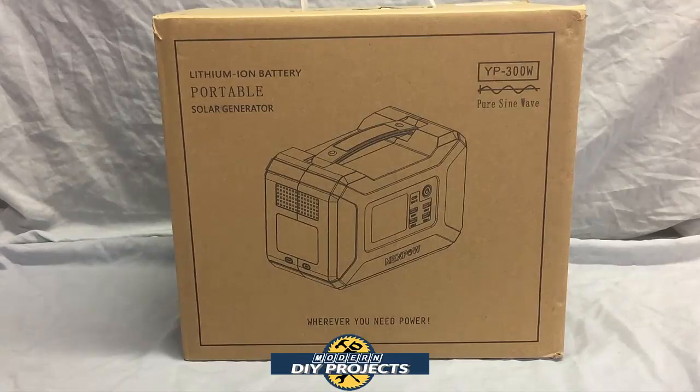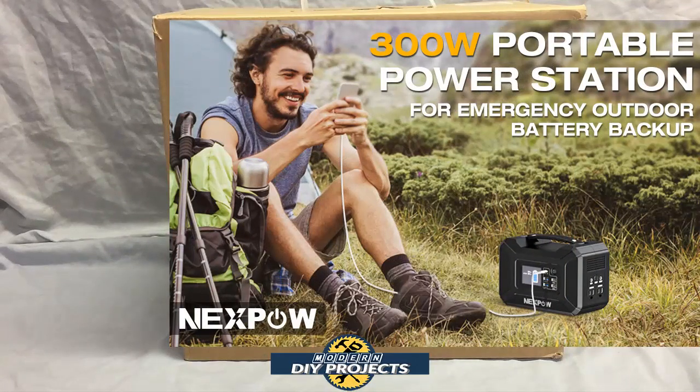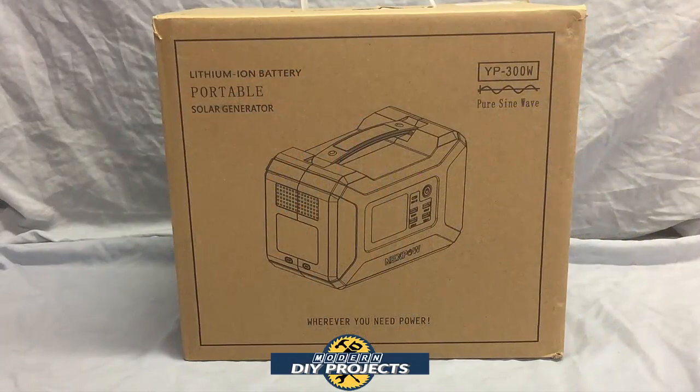Well after searching around I came across this unit. Today we'll be looking at the Nexpow 296 watt hour 500 watt peak portable power station. This unit is better than the Jackery unit sold at Harbor Freight in many ways as we will discuss. It also sells for a better price, so this unit has more features, more power, and a better price.